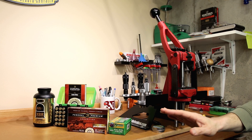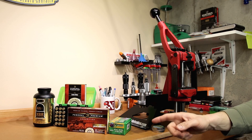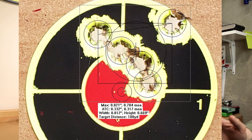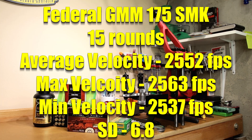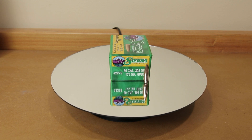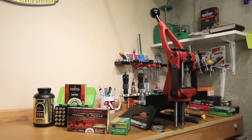In this week's video, we're going to work on finding the right velocity and hopefully a node where we can see if we can duplicate the performance of this Federal Gold Medal Match ammunition. The short version is: out of 15 rounds we averaged roughly 2552 feet per second and had a standard deviation of 6.8. For factory ammunition, that's pretty darn good. This ammunition uses Sierra 175 Match King, part number 2275, and rumors in some online posts indicate that IMR 4064 might actually be the powder used in these rounds.